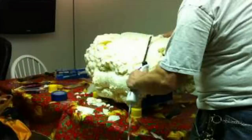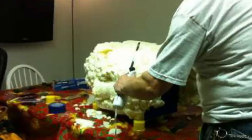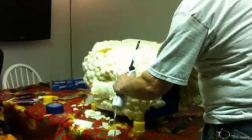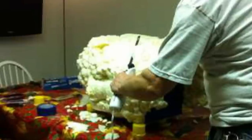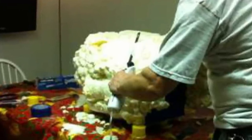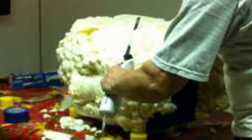Once the foam fill was dry, the trimming process began. Yes, that's an electric knife like you'd use to carve a turkey. Mike said for me to caution the handymen out there: if you're planning to attempt this, spend the 10 bucks and buy a new electric knife. Don't go in the kitchen and take your wife's turkey knife — I can assure you she won't be happy.